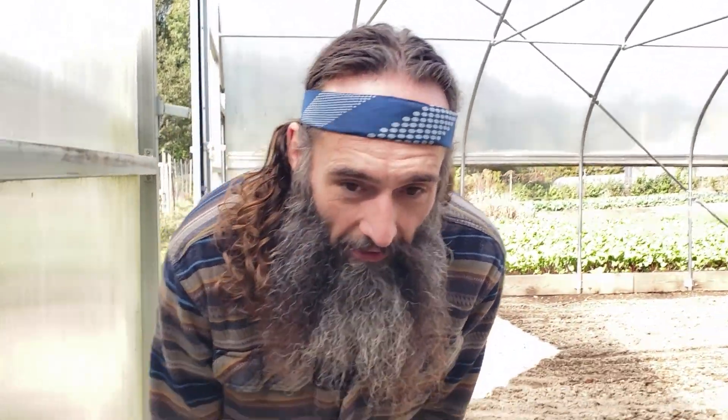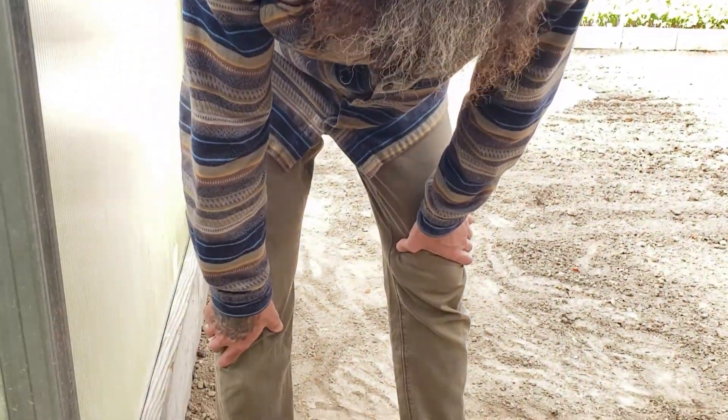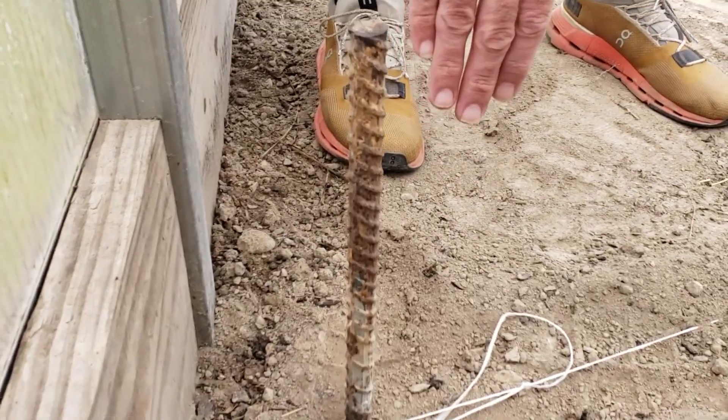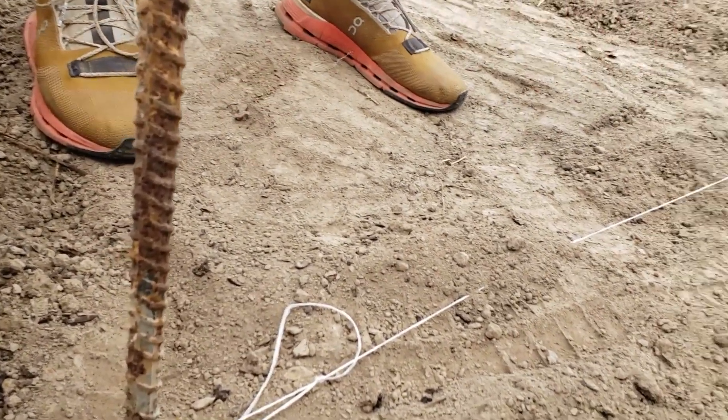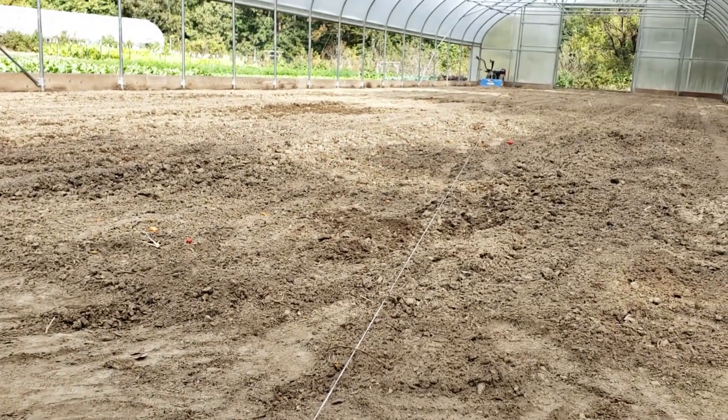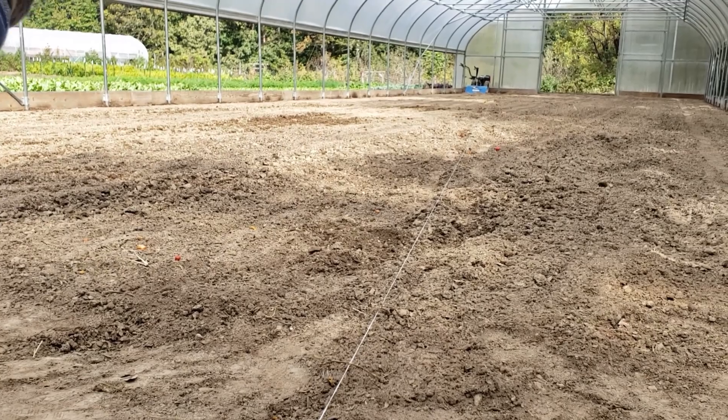We've run a piece of string along the ground that will act as a guide for our trencher when we're making the furrow for the ground line for the electroculture system. This is the furthest southern point inside this greenhouse, and you can see the line runs to the furthest northern point down there by the BCS tractor, and this will just act as a guide for our trencher.